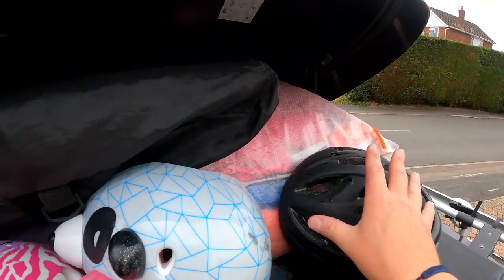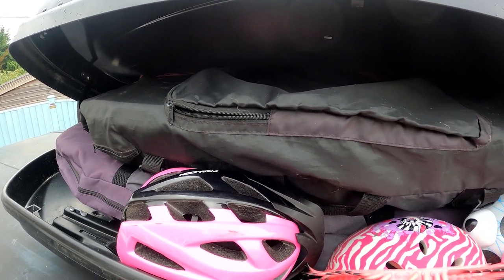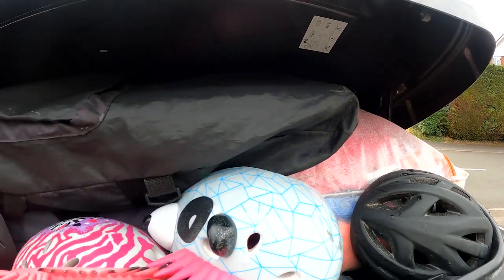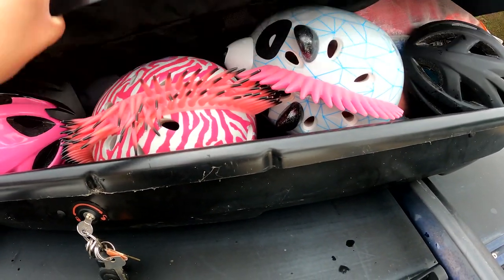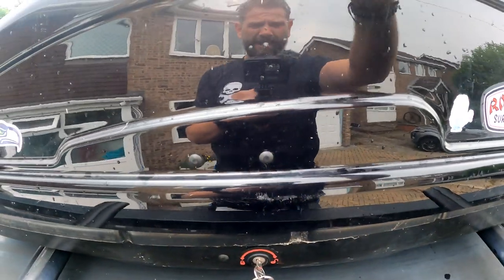I've managed to get everything I wanted into the roof box. We've got the bike helmets along the edge, four body boards in there, and all our wetsuits as well. This roof rack system can hold up to 60 kilos, with the pop top weighted to that as well, so we've got plenty of room. That covers some of the big bulky items in the roof box - next we'll start working on the inside of the van.